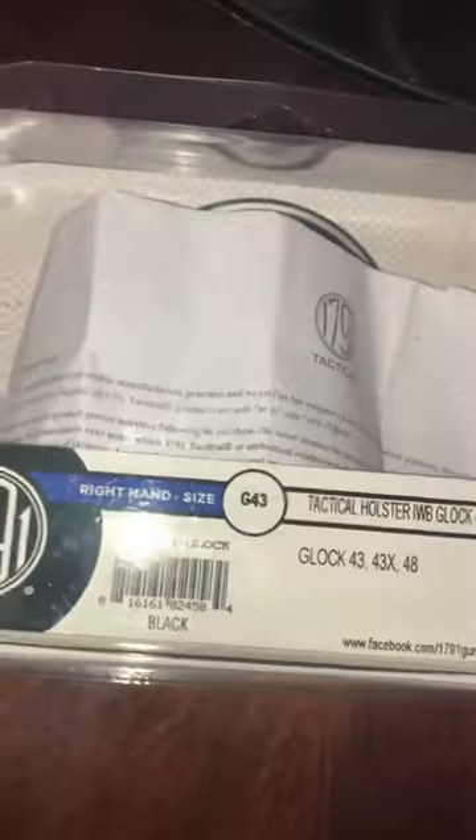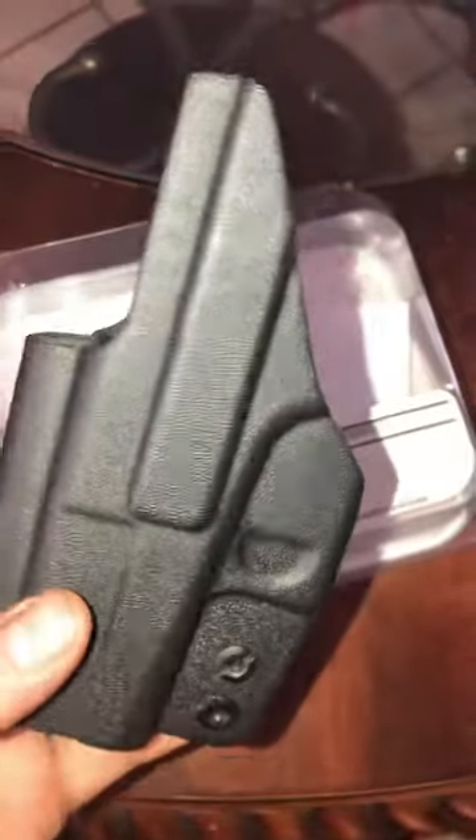It's an inside waistband holster. It fits perfectly in there, but the only thing I don't like is this piece here. It bothers when you're trying to slide it in your pants — you have to push it in and then kind of grab your pants and put it over so that it's nice and tucked in there. I don't know why they did this.